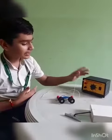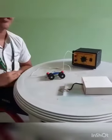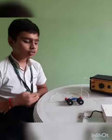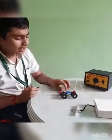Here we have a battery eliminator, a solenoid, and an iron metal piece attached to a weight. We know that when the current passes through a wire wound around the metal, it starts behaving like a magnet.